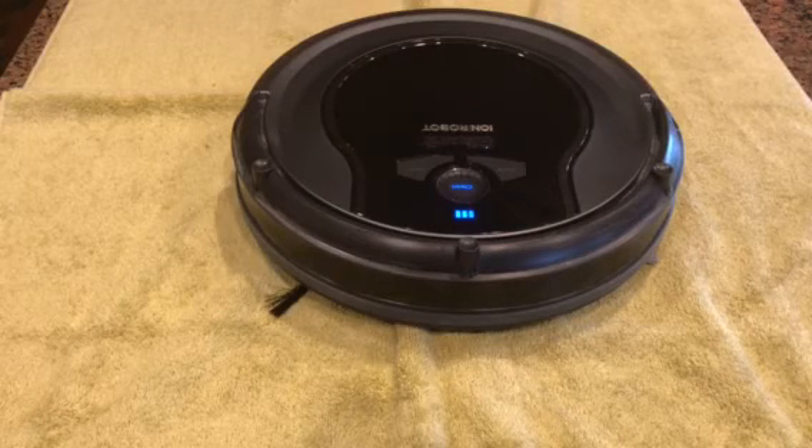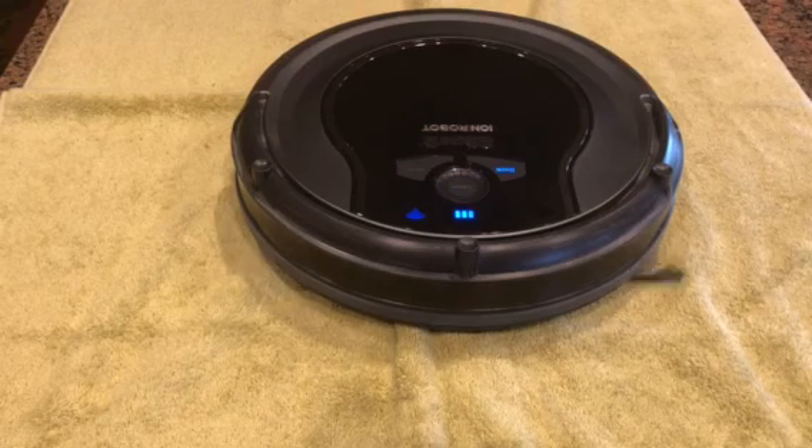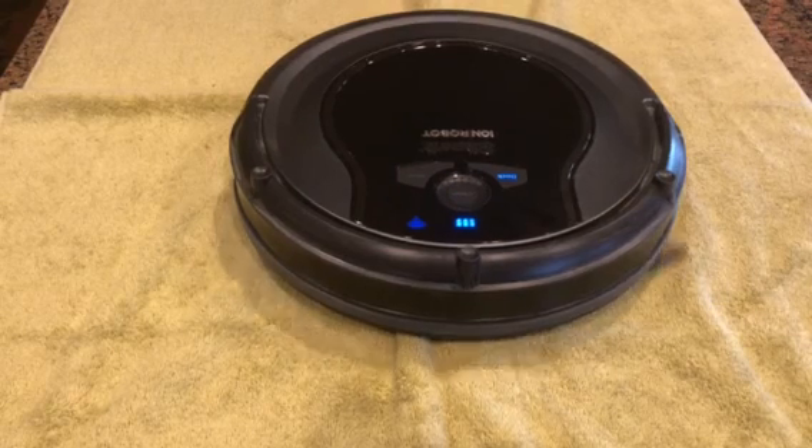The Wi-Fi light just came on, so we should be good now to start the vacuum. Thanks for watching.